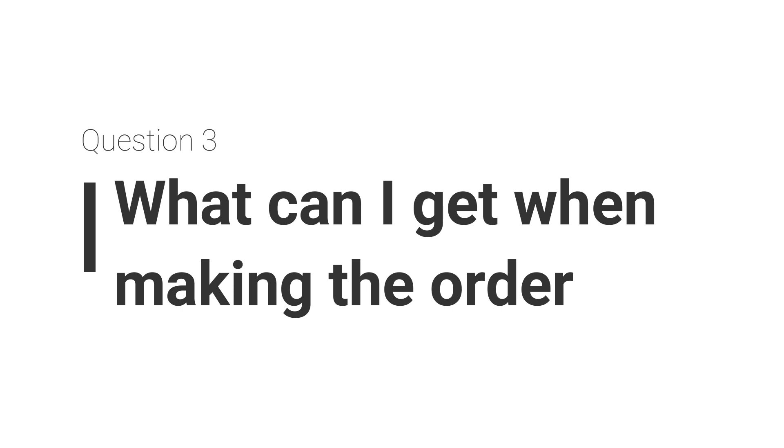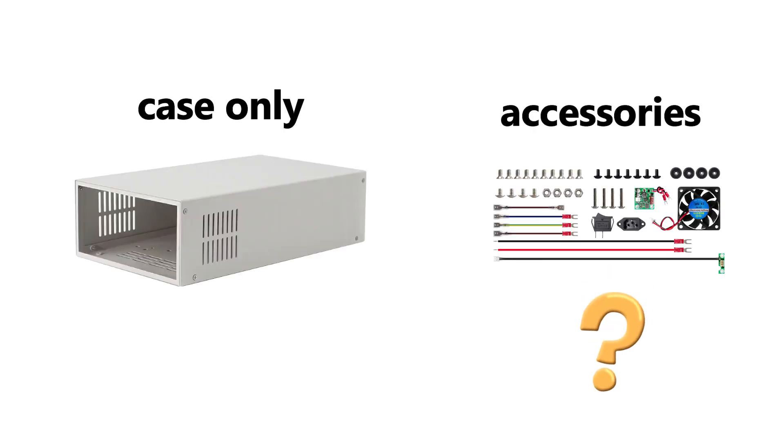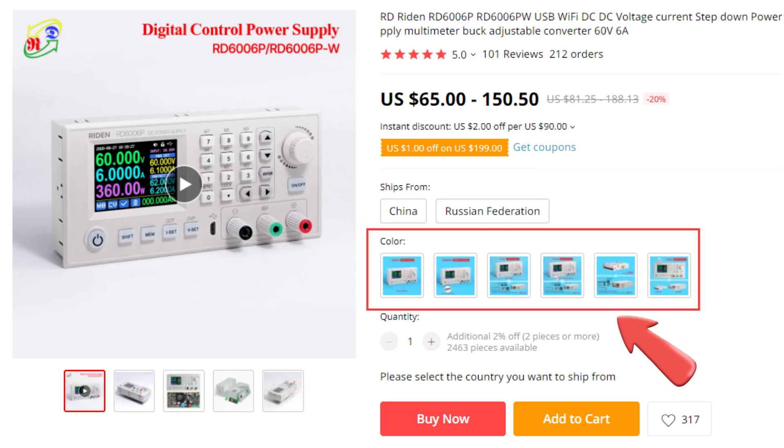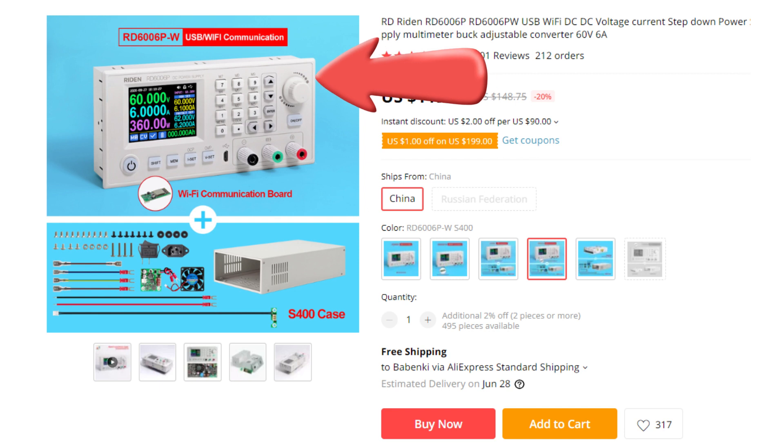Question 3: What can I get? This is the most frequently asked question. Does your package contain only the keys, or does it include the necessary accessories? When you are viewing the product page — for example, RD6006+ — above you can see where the packages are shipped from, and below you can see the products you can get. After choosing them, the picture shows what you will receive.